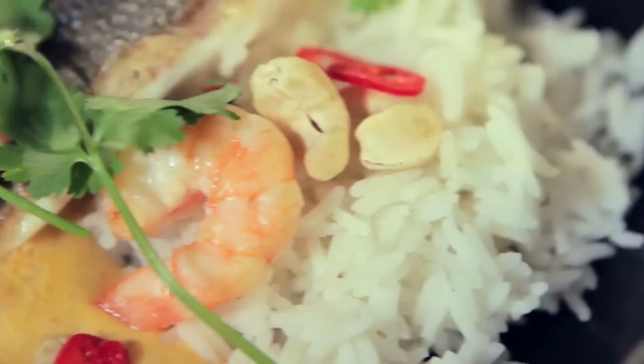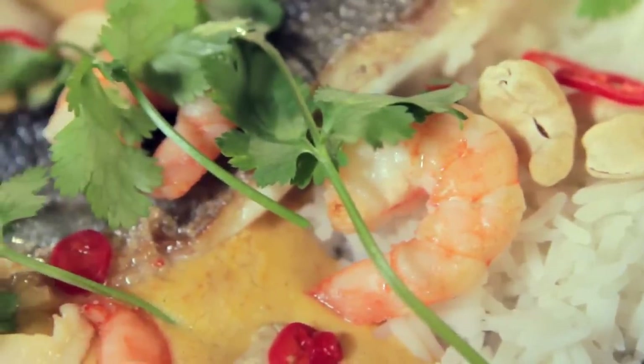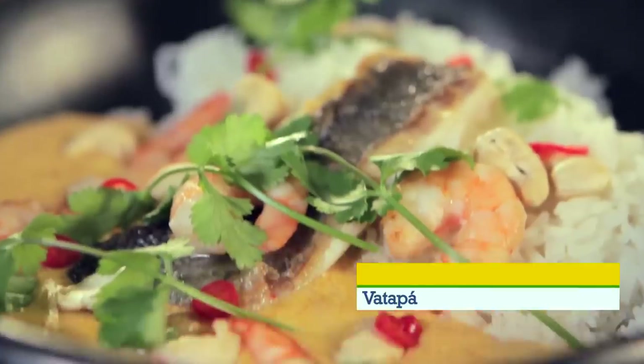Hey, it's not all about meat in Brazil, which is why we're giving a go this African-inspired vatapa as a Brazilian shrimp stew. This Brazilian shrimp stew needs dried shrimp which are going to rehydrate, some amazing spices and flavours to cook off in palm oil, and then it's thickened with nuts and bread.